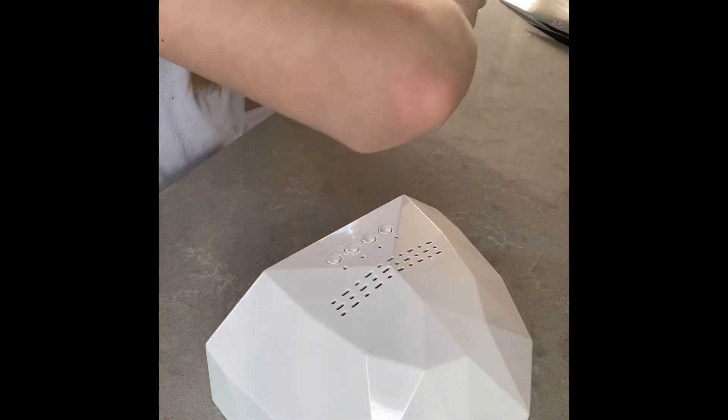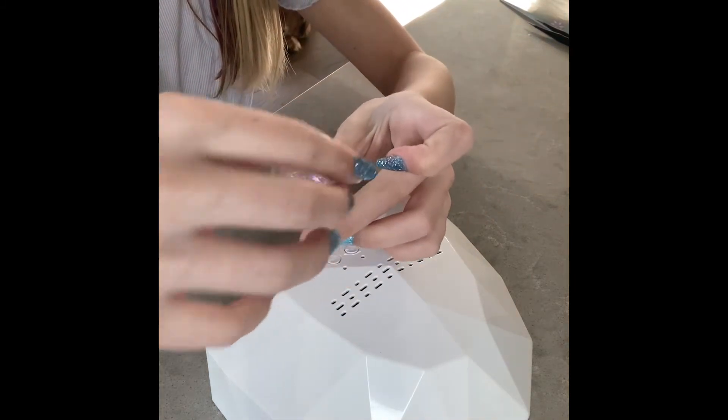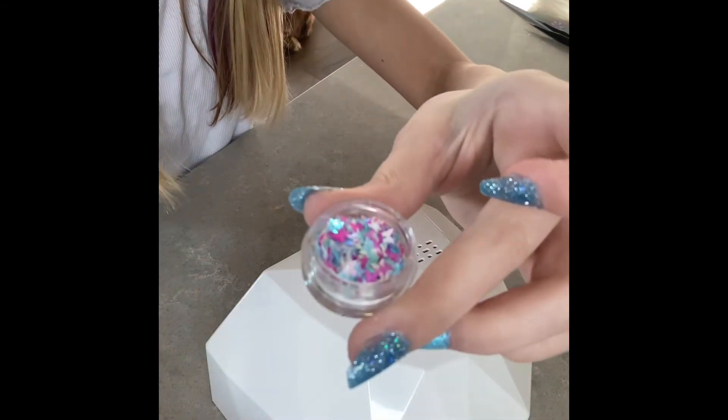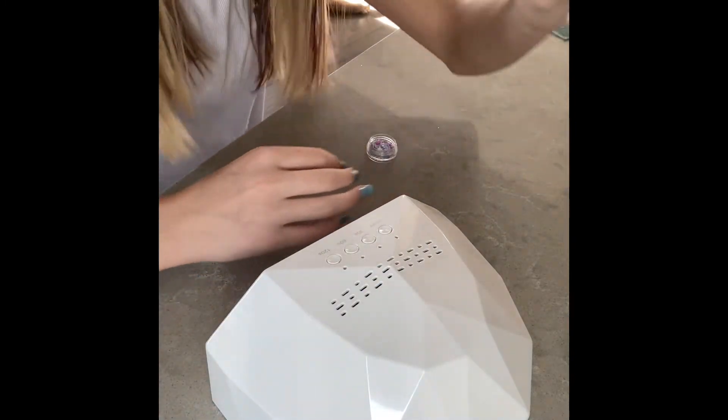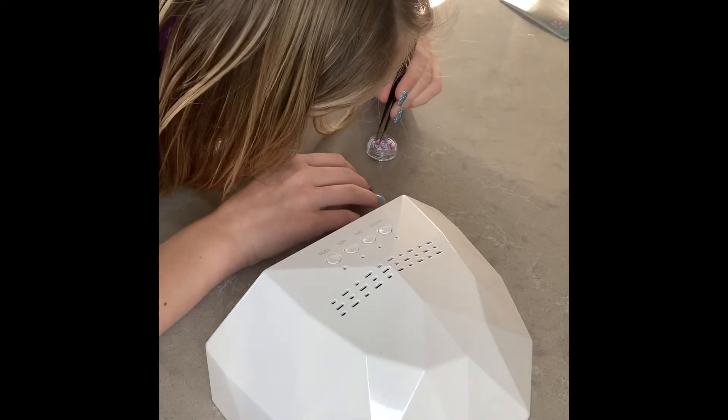Now we're going to open up this. Yes, with our tweezers — and we're going to grab. Good.